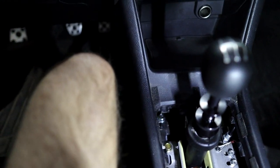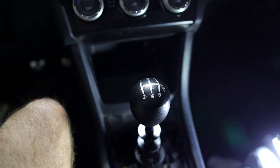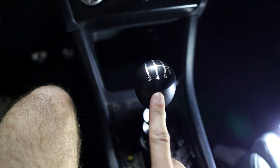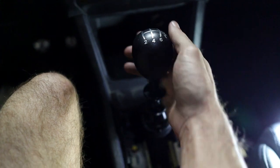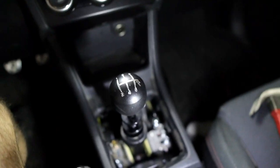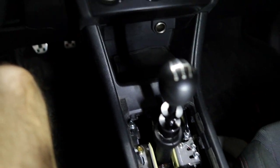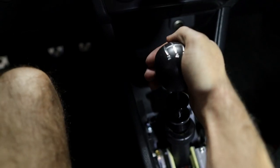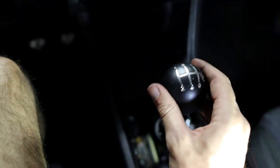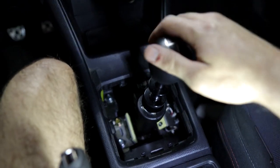Let me give you another demonstration: one finger into third gear — bink. I think I've got it dialed into exactly where I want it. Let me show you the final product of where everything sits now. Neutral — pretty good movement to signify it's in neutral. First gear, no play. Second gear, tiny bit of play — that's fine. Third gear, super solid. Fourth gear, fifth gear, sixth gear, and then the reverse lockout for reverse.